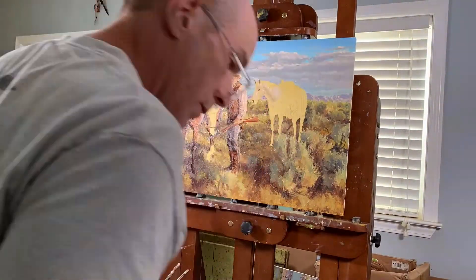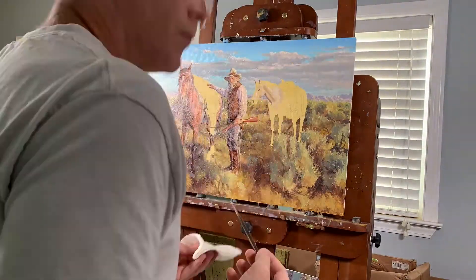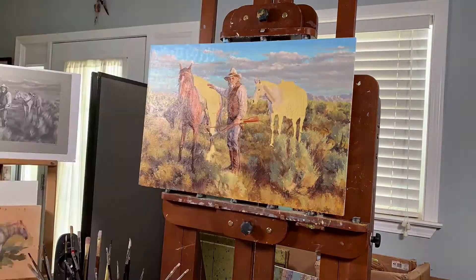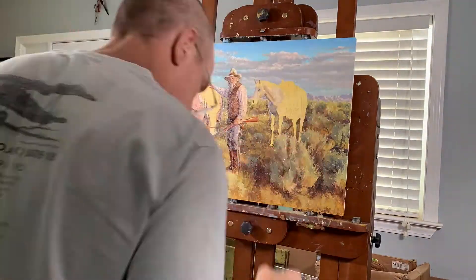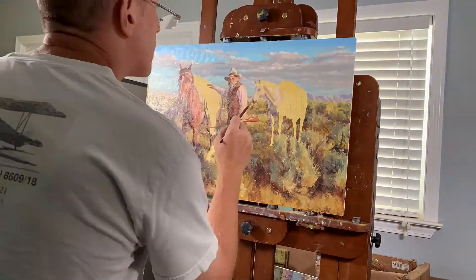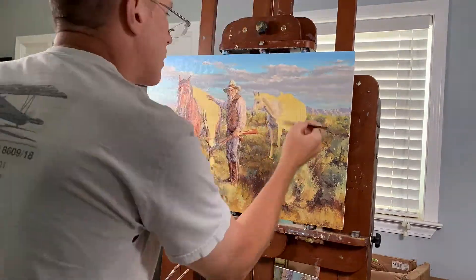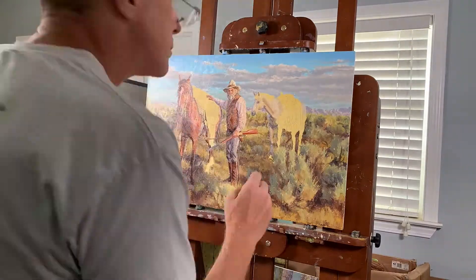I'm going to make that horse in the background white. I decided on a white horse back there because a darker mass in that area would have competed with the subject and made the overall composition feel too balanced and uninteresting. A light horse against a light background doesn't compete for your attention as much, yet it still provides a counterbalance to the subject.